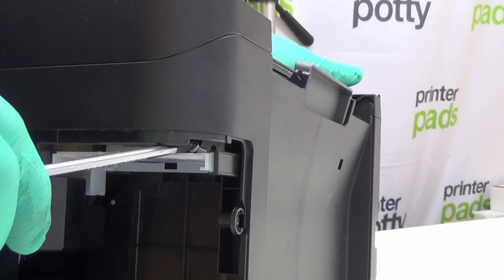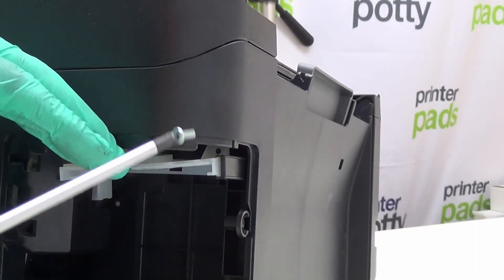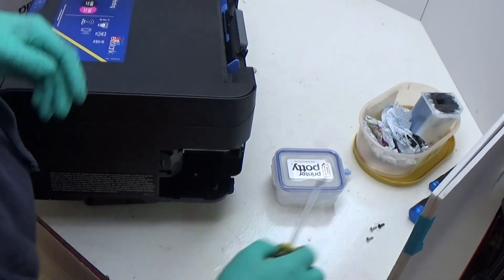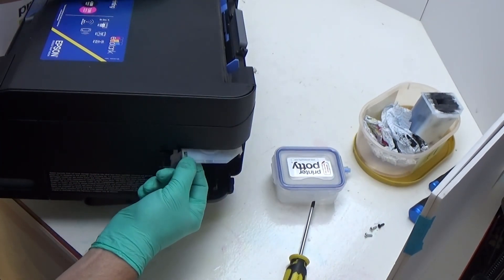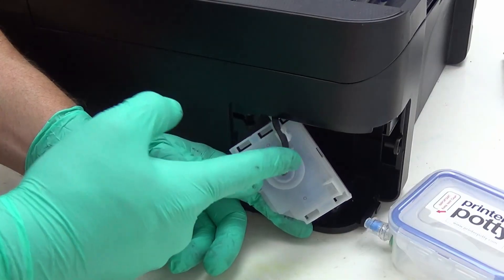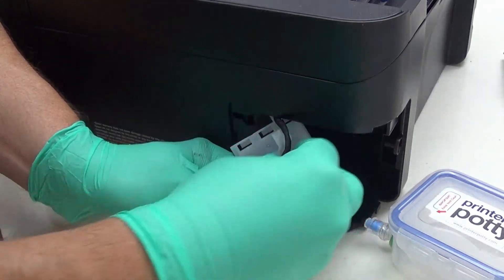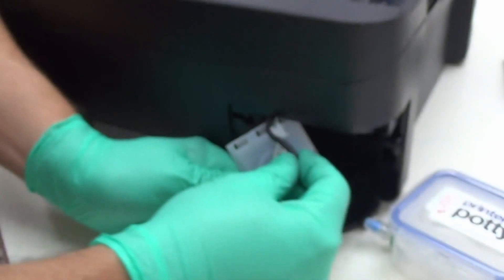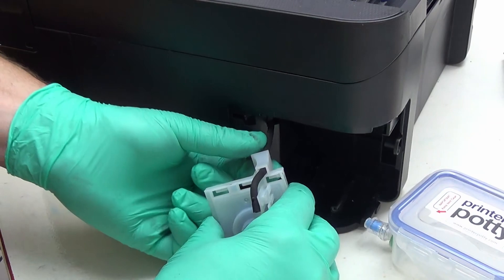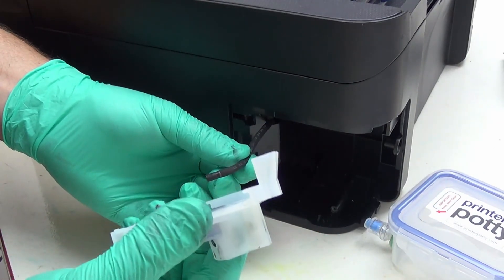This is why a magnetic screwdriver is so useful. This piece will then come out. Now that we're at this point, we need to disconnect the tube from this — so gently release the tube from there, and that's now free. Then slowly slide the tube out of there.